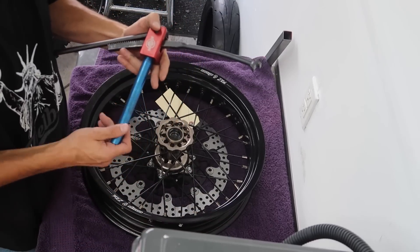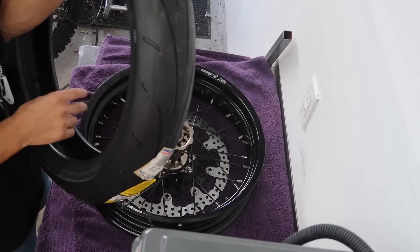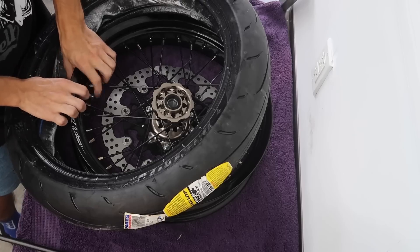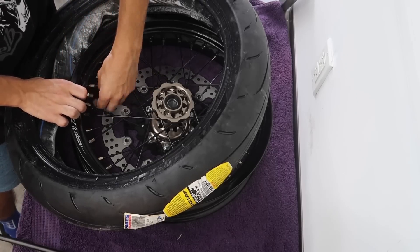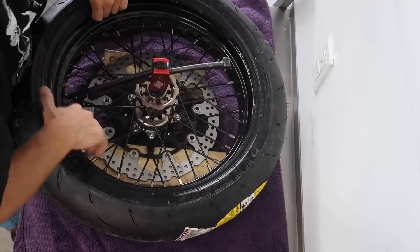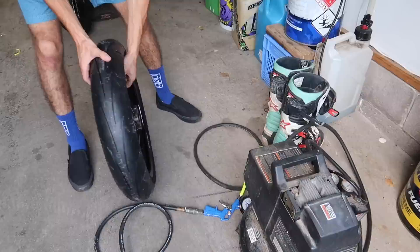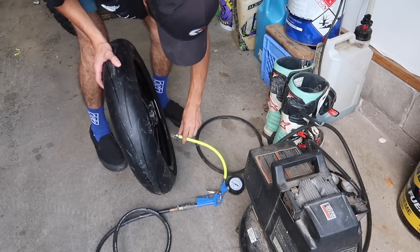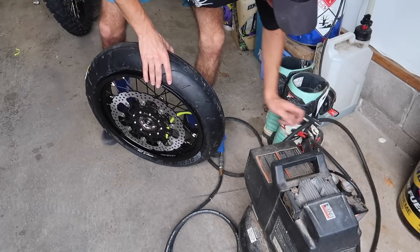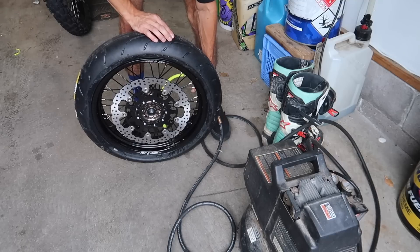I'd recommend this to anybody that has an issue changing tires for sure. All I do with the tires is when I put the tube in, some baby powder, spray it with some soapy water — it should go on pretty smooth. Let's fill it up with some air and pop the bead on. There it is.